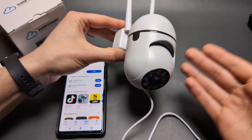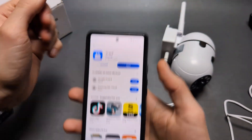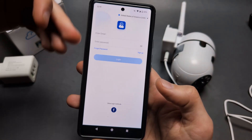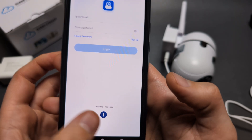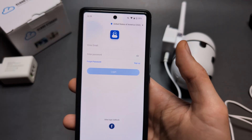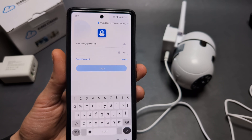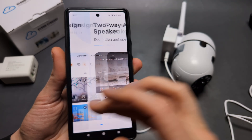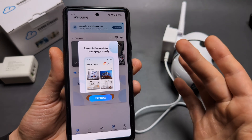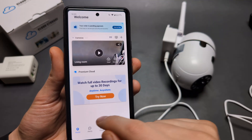Once you hear the beeping sound, open the app — the camera is ready to be connected. Select your country, then create an account or sign in with Facebook. After signing up, return to the login page and enter your details. Make sure to allow all the permissions the app requests, otherwise it won't work properly.